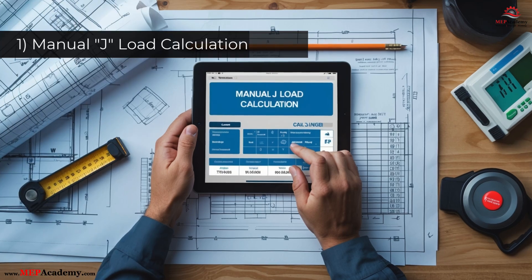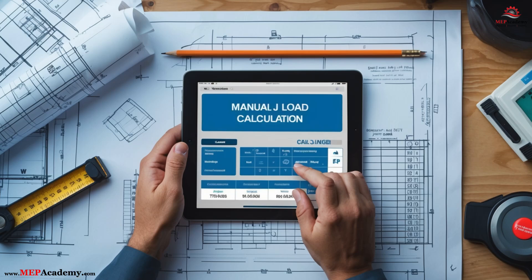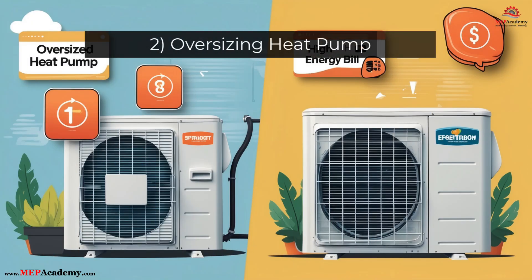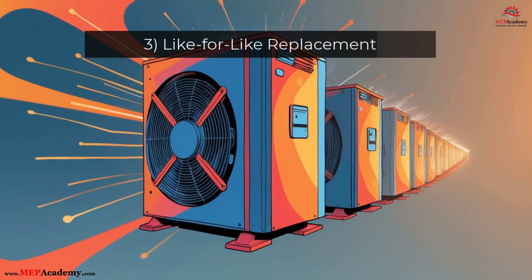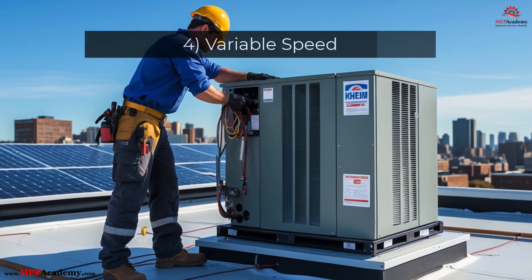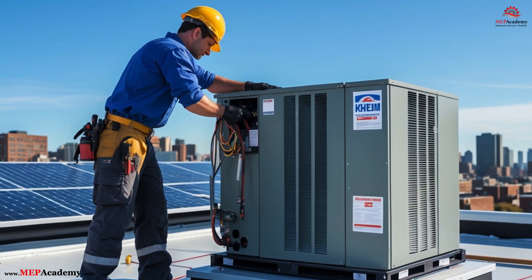Lesson 1: Why a Manual J load calculation is non-negotiable – square footage is not enough. Lesson 2: How oversizing kills system performance, comfort, and efficiency. Lesson 3: Why like-for-like replacement is risky, and how to approach replacements properly. Lesson 4: How variable speed technology, when matched to the correct load, delivers optimal performance.